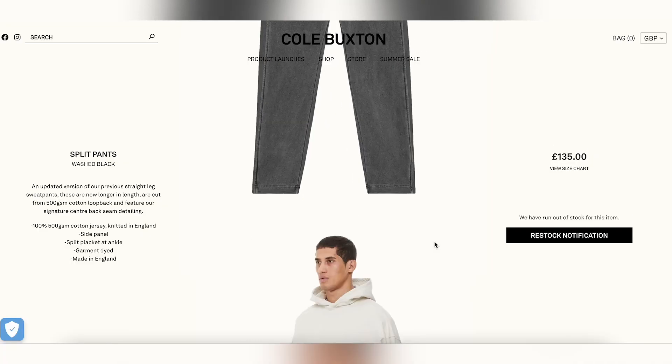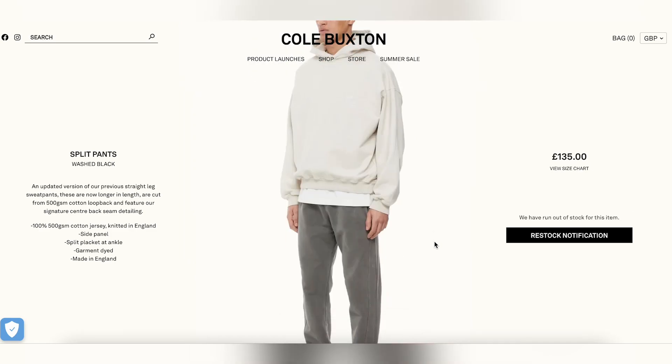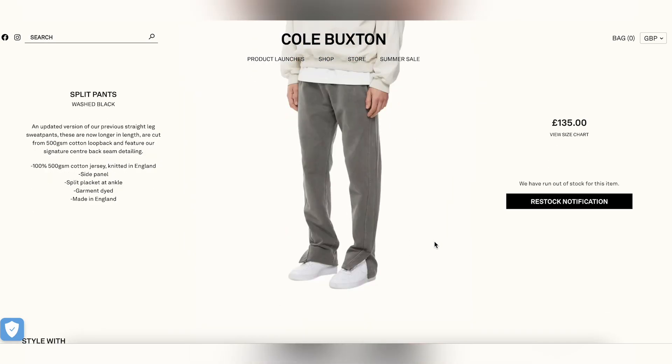In today's video I'm going to be doing something a little bit different — it's not sneakers today. As you can tell by the title, I'm going to be unboxing a pair of the Cole Buxton split pants in a washed gray colorway. For those of you who have been seeing Cole Buxton around, or who don't know who they are, they're a UK British streetwear brand that does a lot of high quality minimal garments.